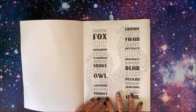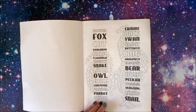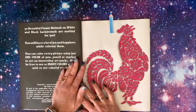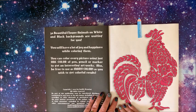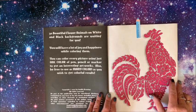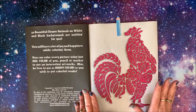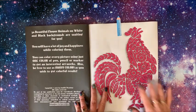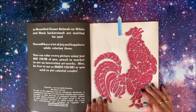In the front of the book, you have a listing of all the animals included in the book, and I did color the first few. It says 30 beautiful flower animals on white and black backgrounds are waiting for you — you will have a lot of joy and happiness while coloring them. You can color every picture using just one color of pen, pencil, or marker, or be free to use as many colors as you wish. These two were colored with the Arteza Everblend markers.